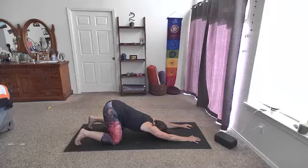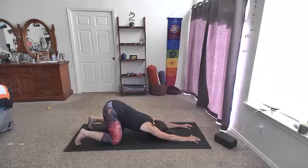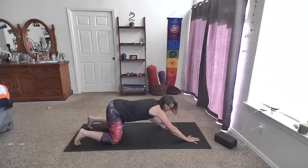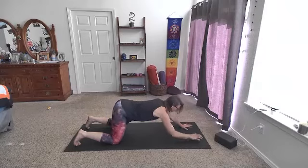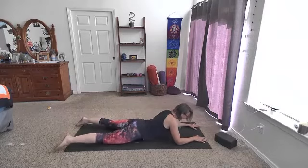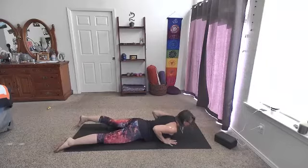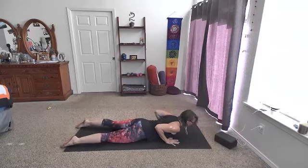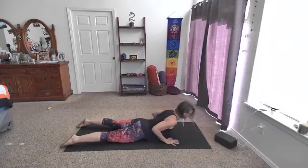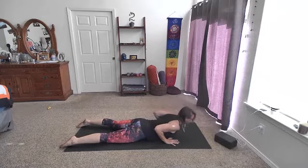From here, we're going to start to lift the head off the floor and slither onto the belly. If you're not coming onto the belly for any reason, you could come up to a tabletop position on hands and knees. In a tabletop position you could work some cat and cows. From this belly position, walk the hands back underneath the shoulders and we're going to flow with Cobra a few times. Tops of the feet are down, pelvis is down, hands are down. Hug those elbows in — on your next inhale, lift the chest off the floor, maybe a little bit, maybe a lot. Cobra — shoulders are down — and then exhale, lower heart back to the floor.